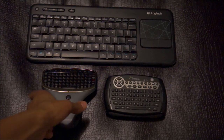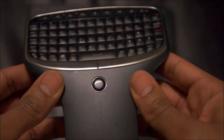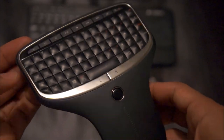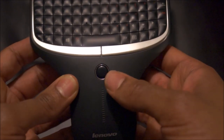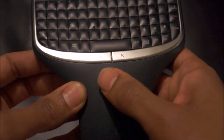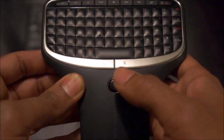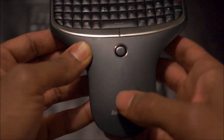In third place, we have the Lenovo Multimedia Remote with Keyboard N5902. The N5902 has a beautiful design and I must say, out of the three, it looks the best — it is absolutely gorgeous. The way that you control your mouse is right here. There's a little touch sensor that you slide your finger across to control the mouse. This is one of the knocks I have against this device — the touch sensor is not really that accurate.